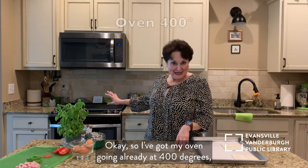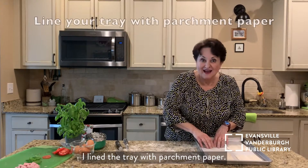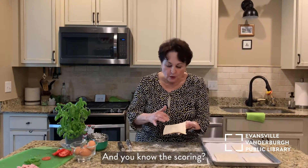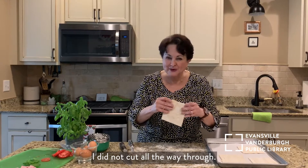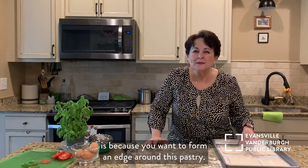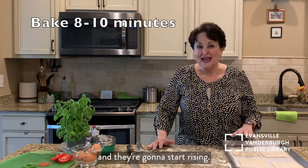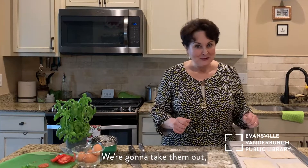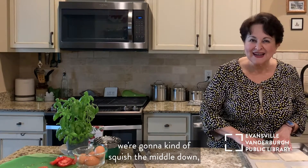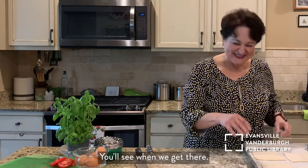I've got my oven going already at 400 degrees and I started transferring these over to the tray. I lined the tray with parchment paper. The scoring — I did not cut all the way through. The reason you score these is because you want to form an edge around this pastry. We're going to put them in the oven for about 8 to 10 minutes and they're going to start rising. We're going to take them out and, with the back of a spoon, we're going to kind of squish the middle down and then fill it up. That'll form the edges — you'll see when we get there.